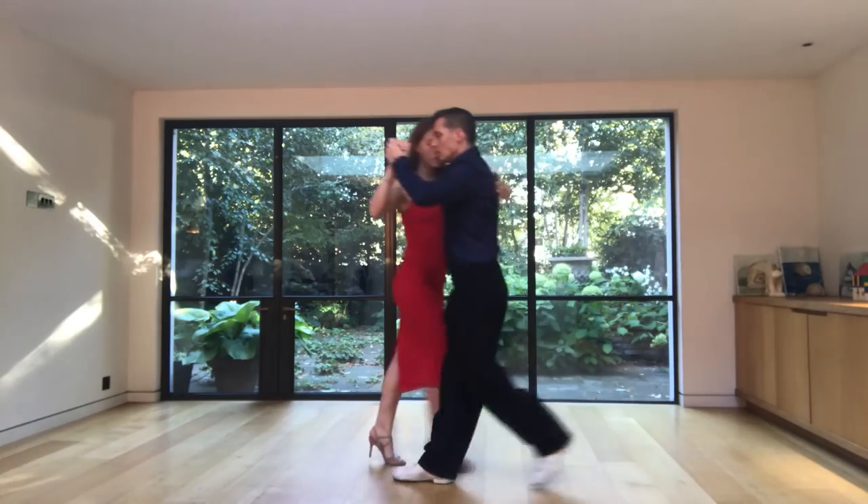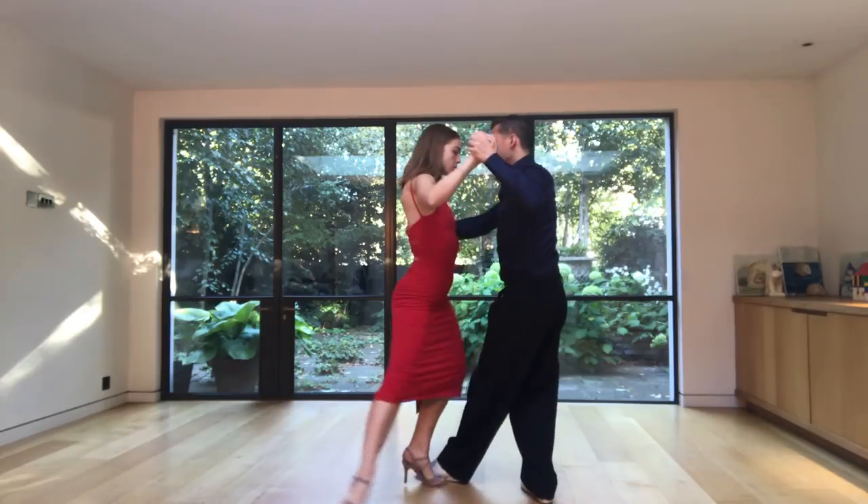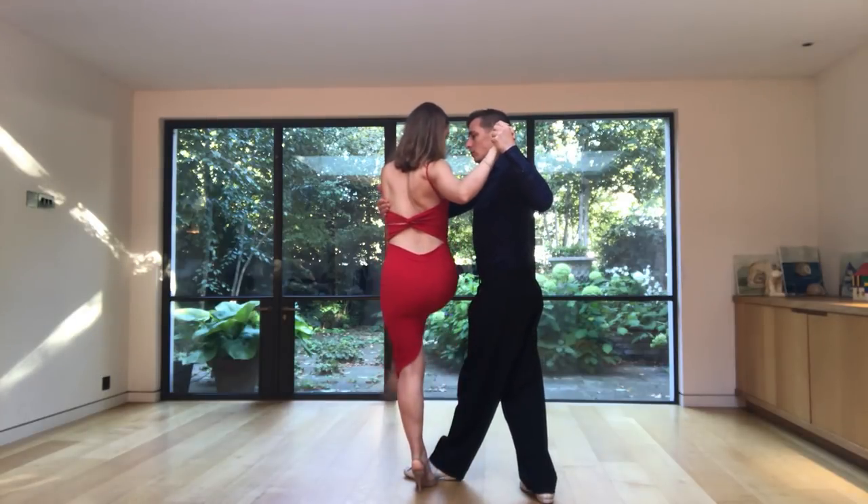And in this video, we want to teach you a really cool move to add power into your dancing. So if you would like to learn how to combine an enrosque and lapis and playing with dynamics in your giro, then this video is for you.